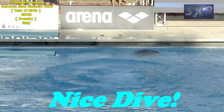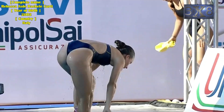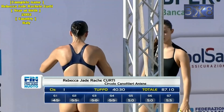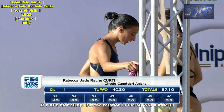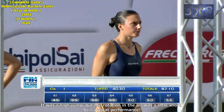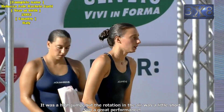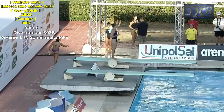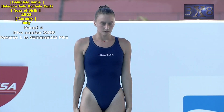Nice dive! It was a high jump, but the rotation in the air was a little short. Still a great performance. Round four, dive number 303b: reverse one and a half somersaults, pike.